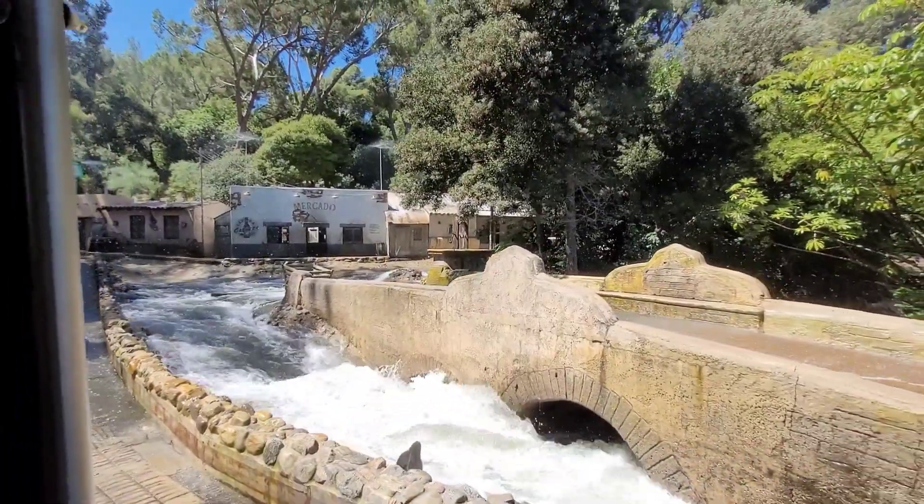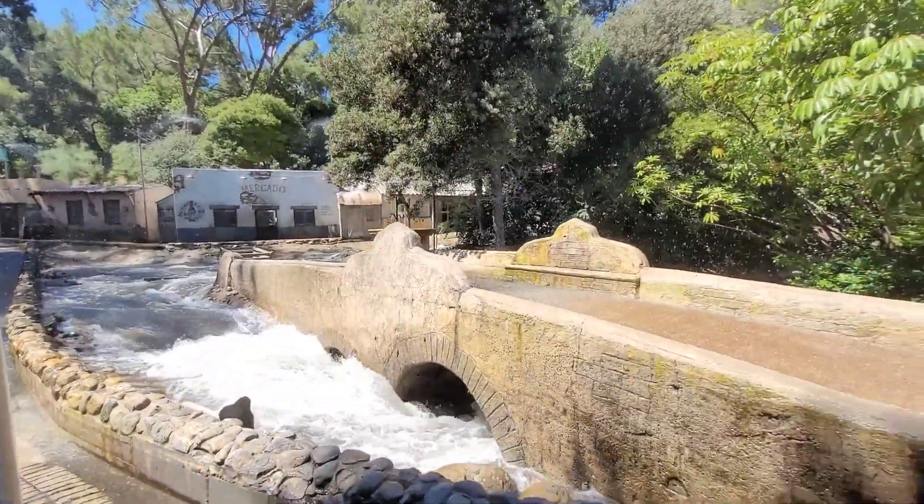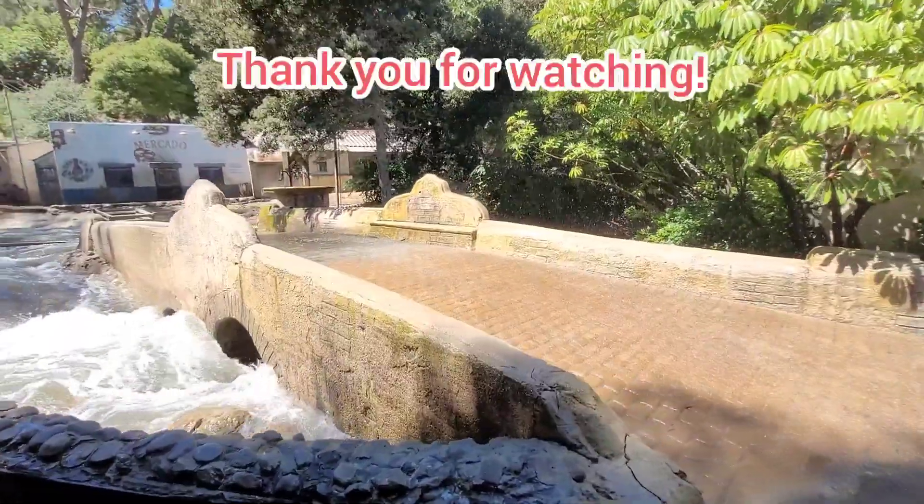Yeah, we did the front on purpose too. Here's what our flash flood looks like in the movie — it's Big Fat Liar with Paul Giamatti. Wow.